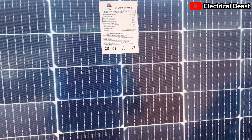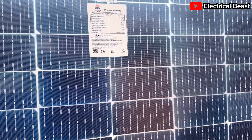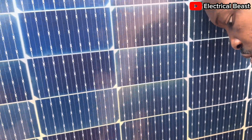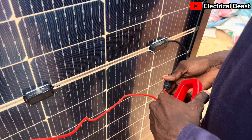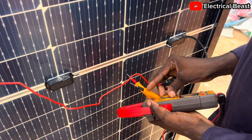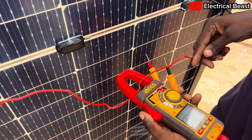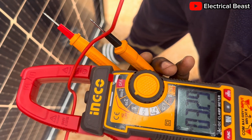Let's also check the short circuit current. Let's be patient and observe the current. This amperage measurement — we are having 2.9 amps. Of course, if you bring the panel down more into direct sunlight, the current will increase.